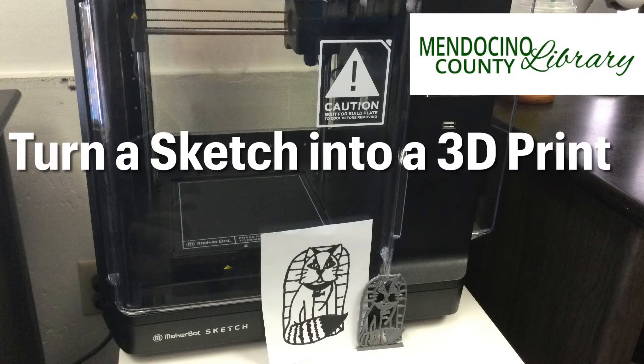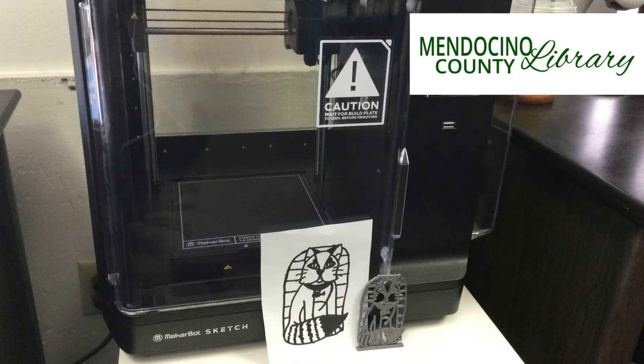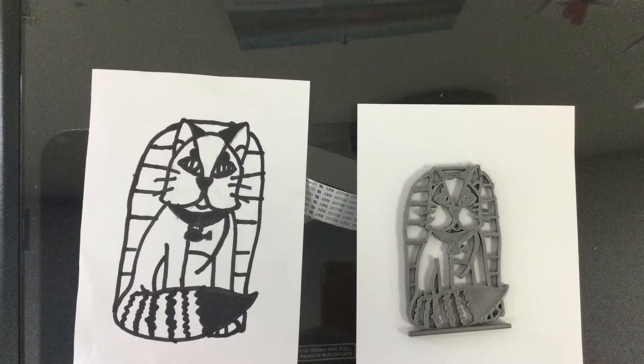Welcome to the Ukiah Branch Library's Turn a Sketch into a 3D Print video tutorial. This project explores how we can take a two-dimensional image and turn it into a three-dimensional object using a 3D printer.